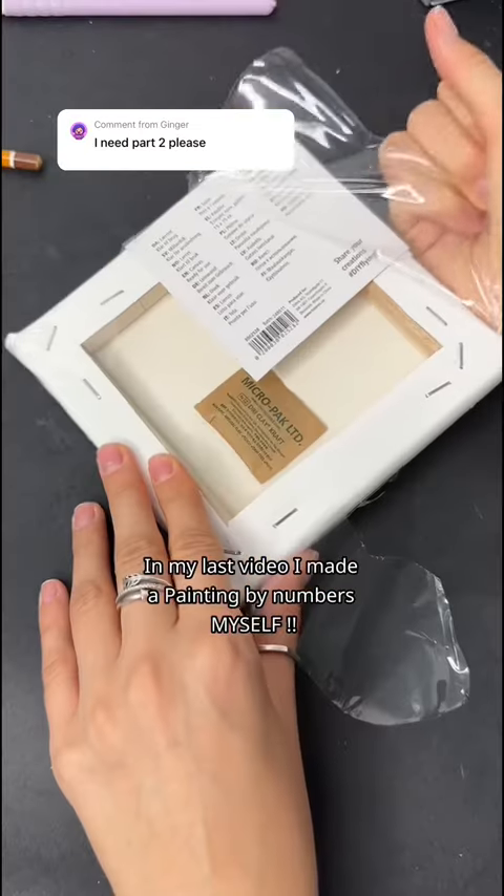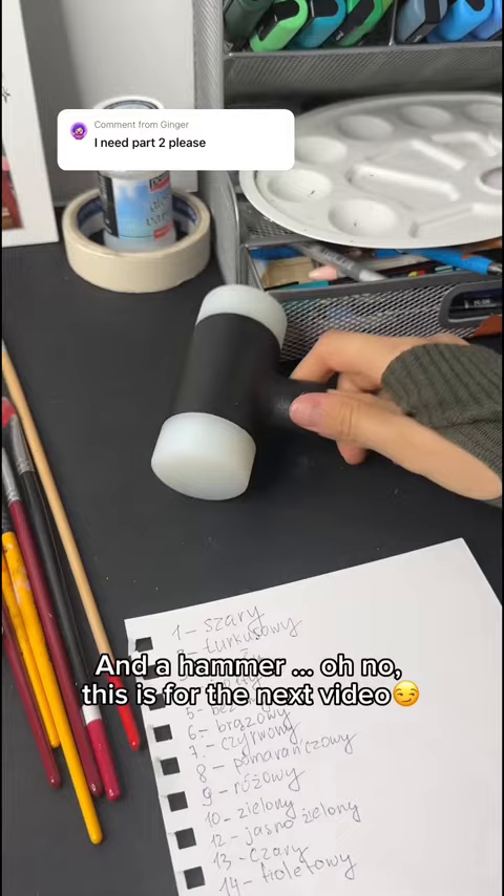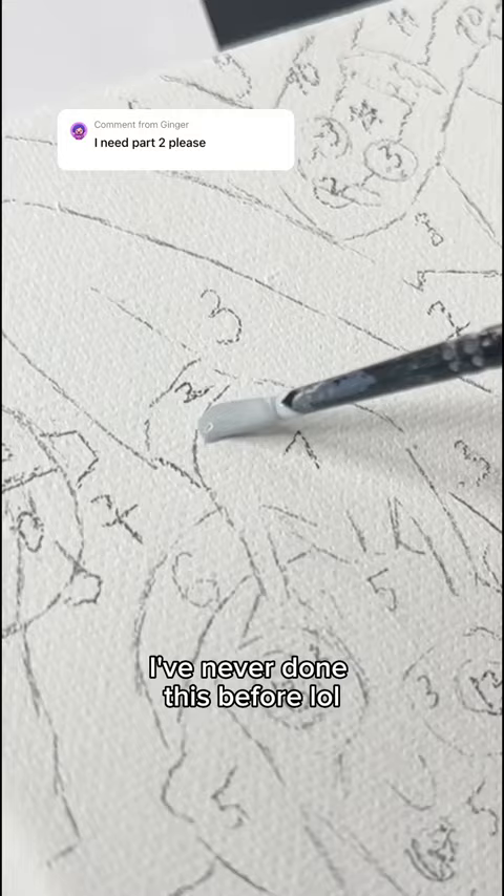In my last video I made a painting by numbers myself, and now let's color it. We need brushes, paints, sheets with numbers, and a hammer — oh no, this is for the next video. I've never done this before!